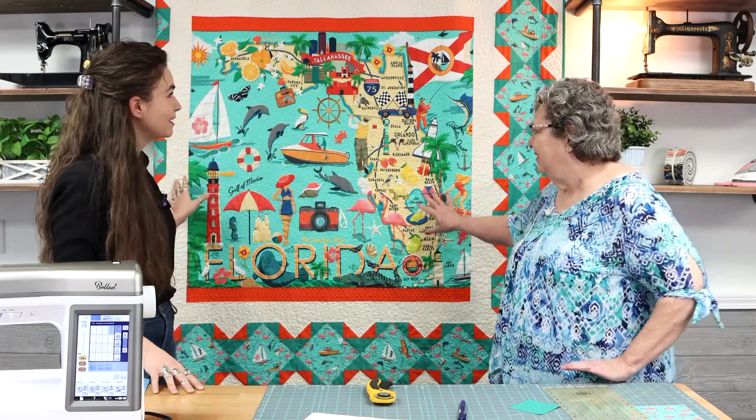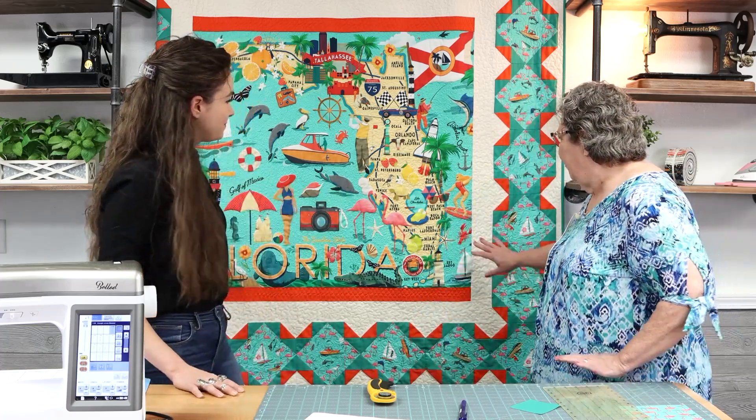Hi everyone, Gabriella here from the Sewing Studio with Carol. We're super excited because the All Florida Shop Hop is officially going on, and Carol has designed this gorgeous quilt to go along with the fabrics. We have these kits available for pre-order.